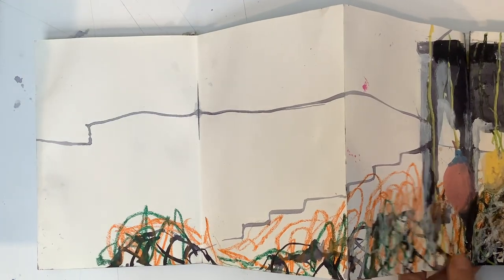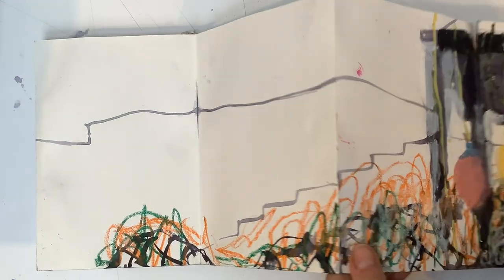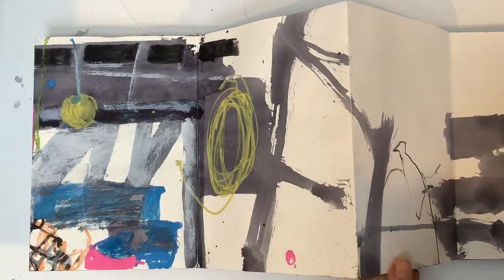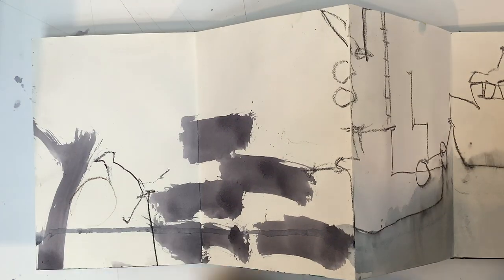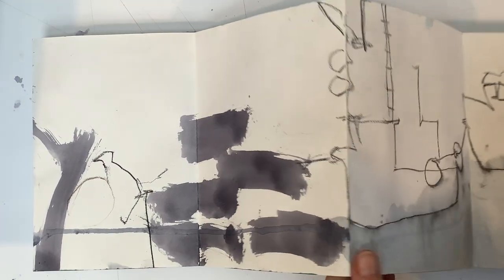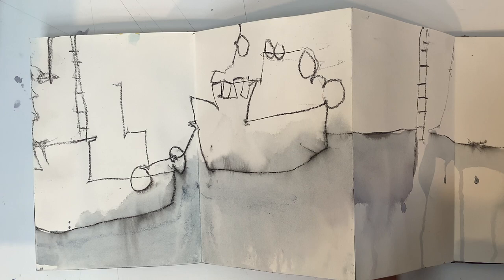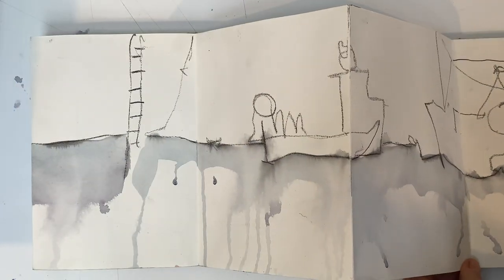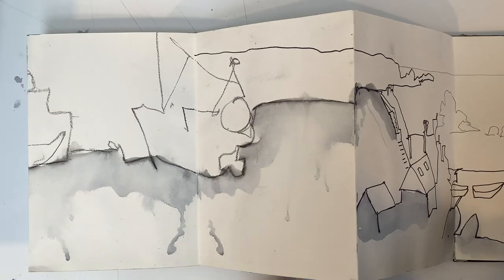Then I came back to the fishing nets and the lobster pots and the buoys hanging there. Just catching the moment, trying to catch quickly the fishing boats. This is sketching with art graph, just because it was at hand, and quickly putting some wash on there.